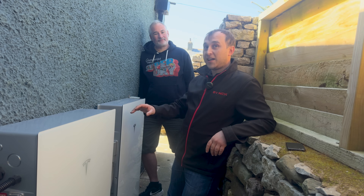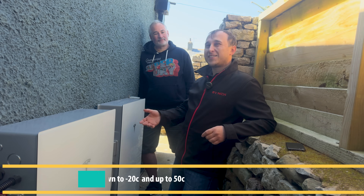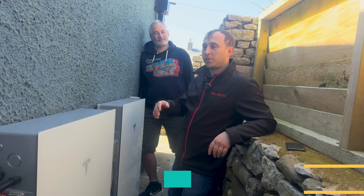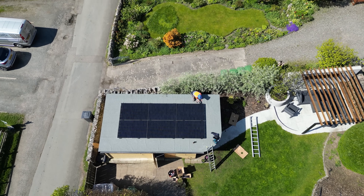The Tesla Powerwall has a built-in heater and cooling so it can operate down to minus 10°C and up to a very high temperature you'll rarely see here in the UK. It can also work in 100% humidity.